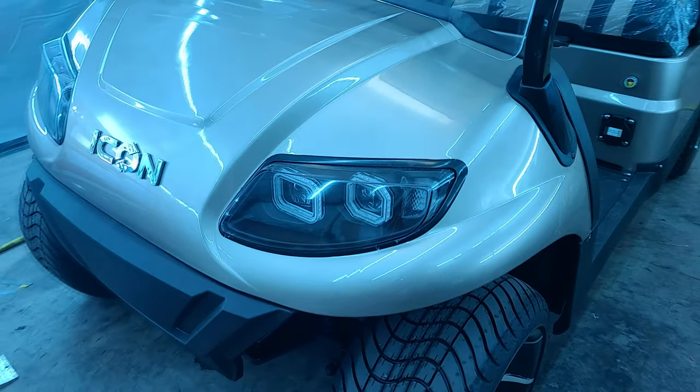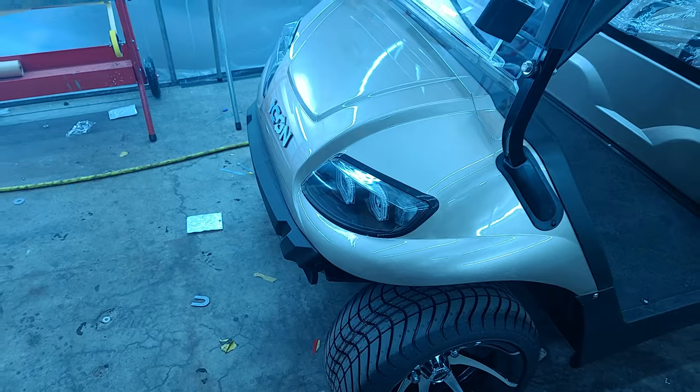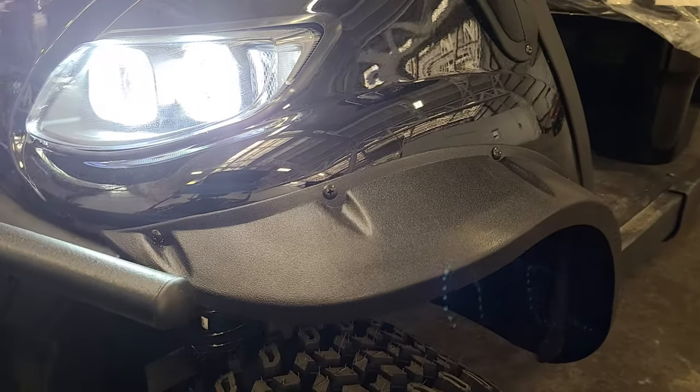To replace the entire headlight housing on a vehicle, you will need to get inside the fender well on the side of the headlight you are replacing. If it's a lifted vehicle, first remove the flare.